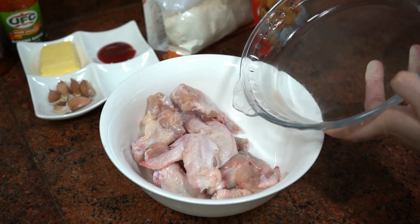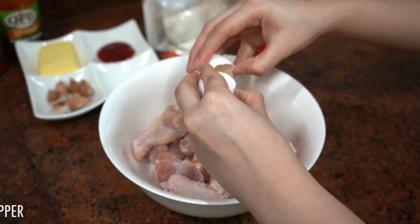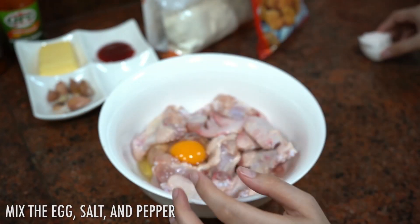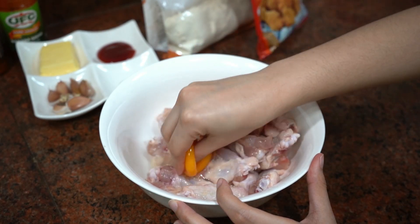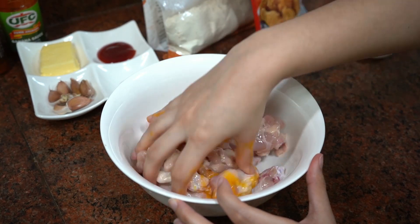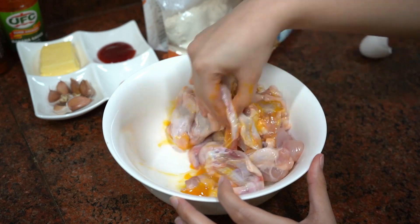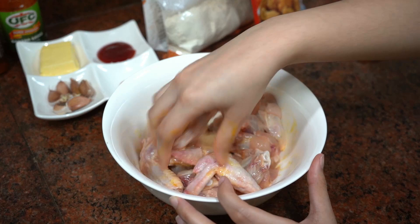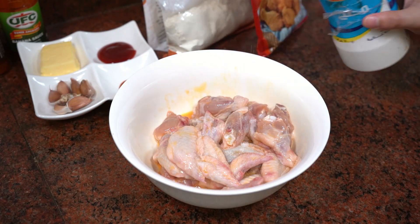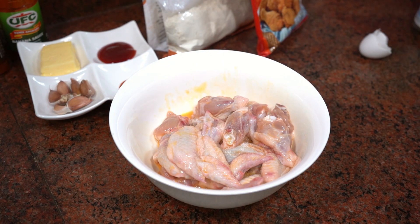Salt and green leaves. Salt is very good. It was delicious.